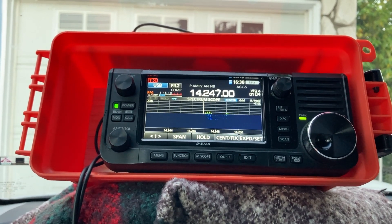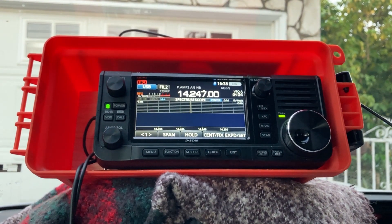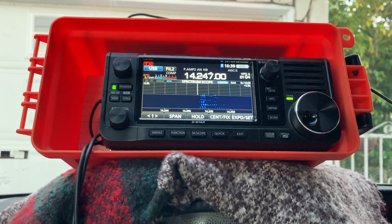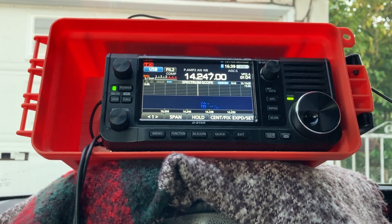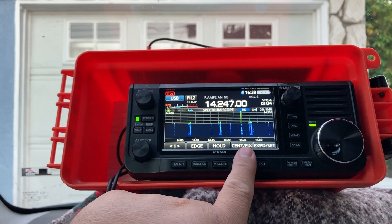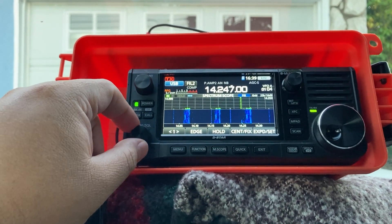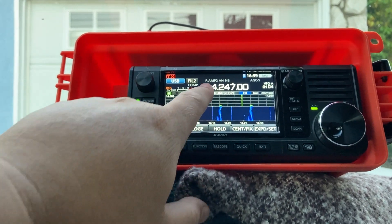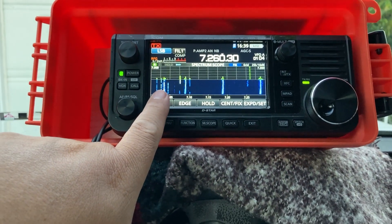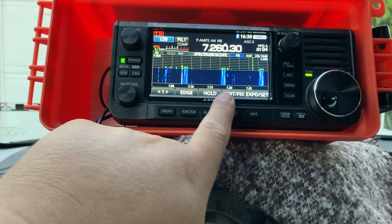I hear a station: callsign Tango India Mexico, calling from California — possibly heading to Florida in February. It's a beautiful day today, very hot — about 34 degrees Celsius. That's 20 meters. Looking at 40 meters, you can see lots of digital activity on the waterfall, which is a good sign for band conditions.